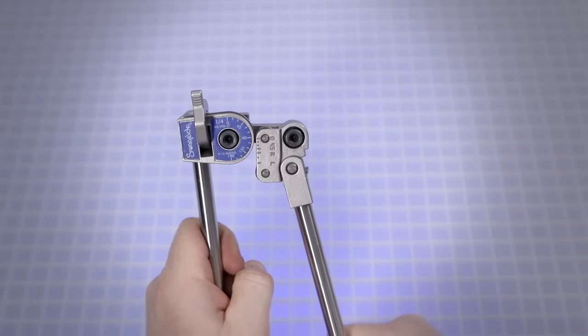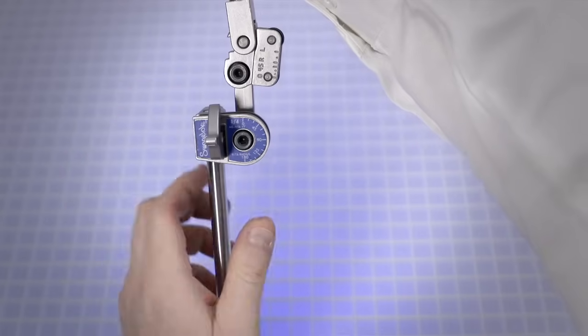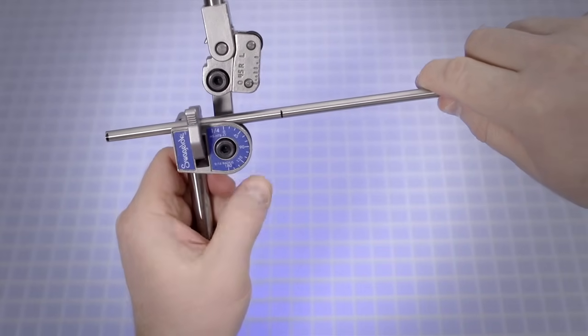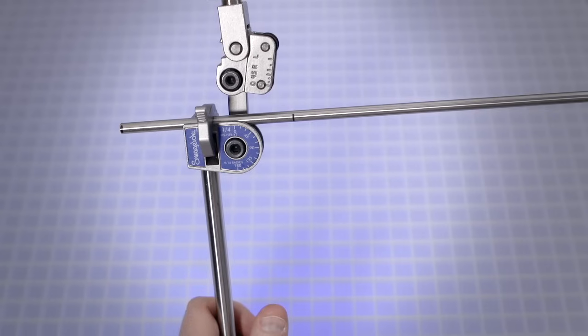Swing the short handle up so it is above the bender die. Open the tube latch. Place the tube in the groove of the bender die with the reference mark to the left of the tube latch. Close the tube latch over the tube. This restricts movement of the tube but still allows for additional alignment.